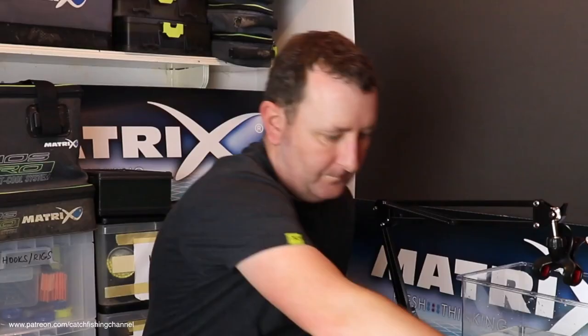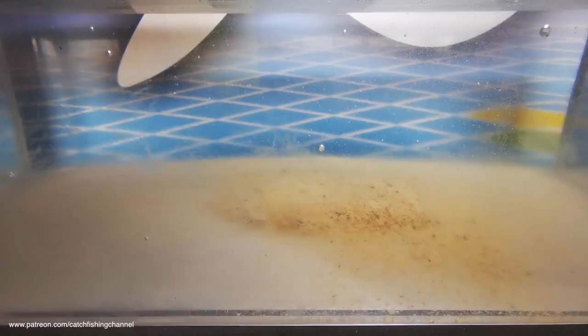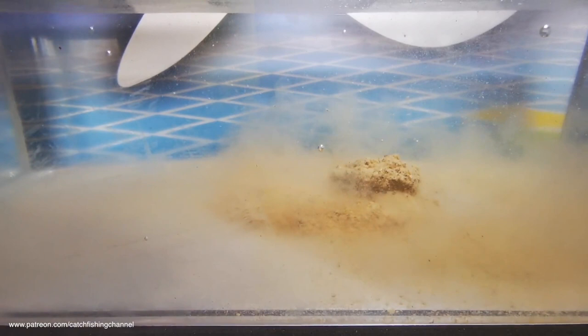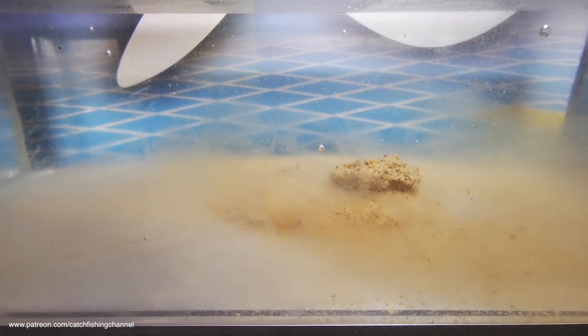Now let's look at the wet cloud by over-wetting it and dropping a sloppy ball into the tank to see if it sinks to the bottom in one ball like a paste, or whether we get some cloud off it. Dropping it down the centre of the tank — it has sunk and sat on the bottom as one ball. At that consistency you could probably just about get away with it in a feeder for a short lob, but there's no cloud — it's just sitting on the bottom, which is how you'd use it targeting bream and bigger fish.